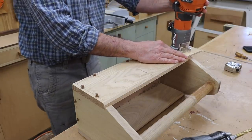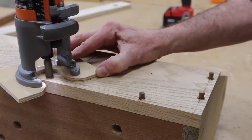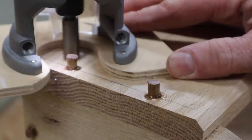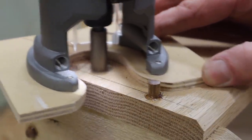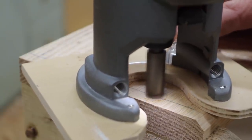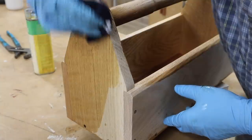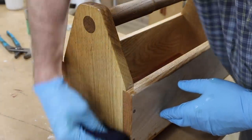Now I can trim all the plugs, give the box a good sanding, and it will be ready for finish. The finish that I'm using on this project is Waterlox Marine Finish.